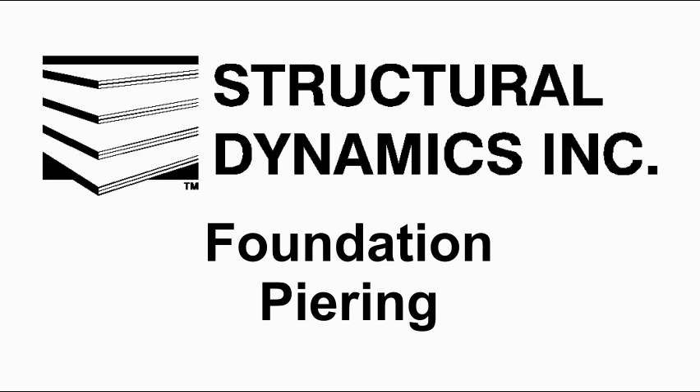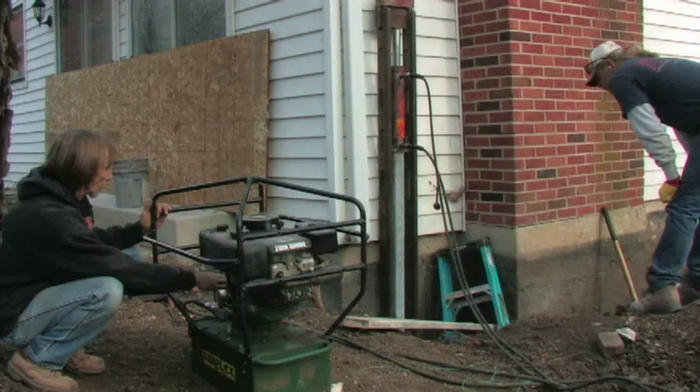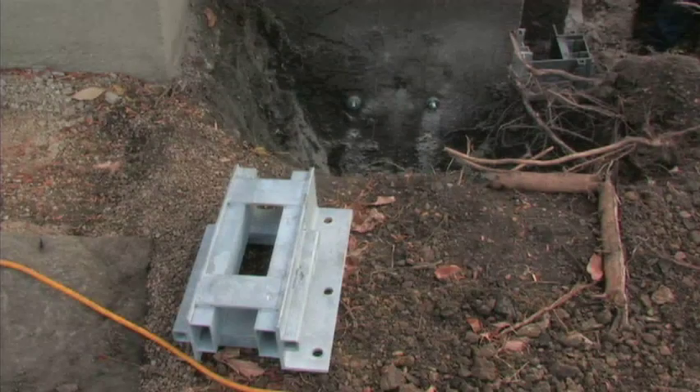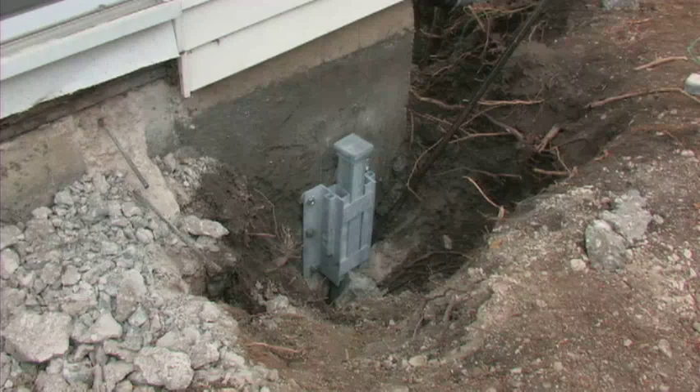Foundation piers are installed to stabilize and lift sinking buildings. Piering refers to the process of driving a steel pile into the ground, which is then used to support the weight of the building and the foundations. The loads are transferred to the piles with a bracket which is mounted to the foundation wall. The bracket and pile are referred to as a pier.